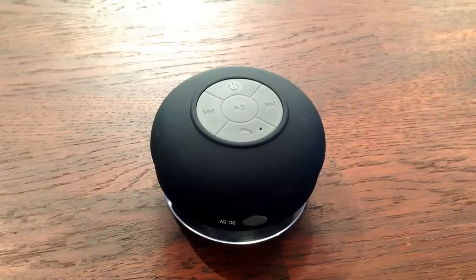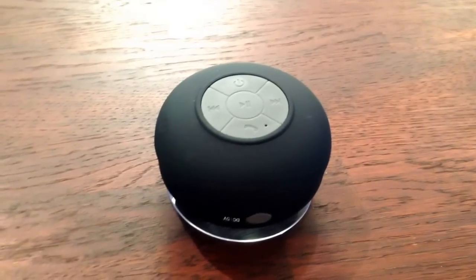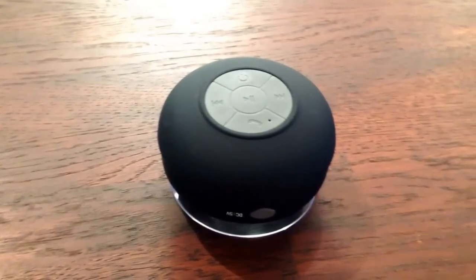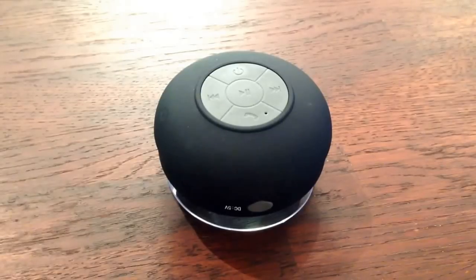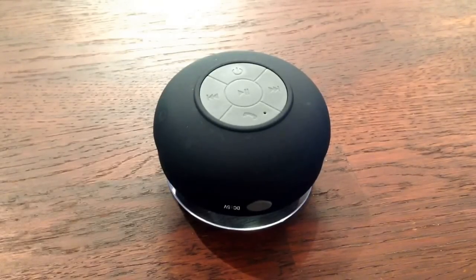Hey guys, it's Mike and I just wanted to do a quick review of a new product that I've been using. I bought this on eBay — it came from China. This is one of these in-shower waterproof Bluetooth speakers. You can pick these up for usually less than $15 US dollars on eBay.